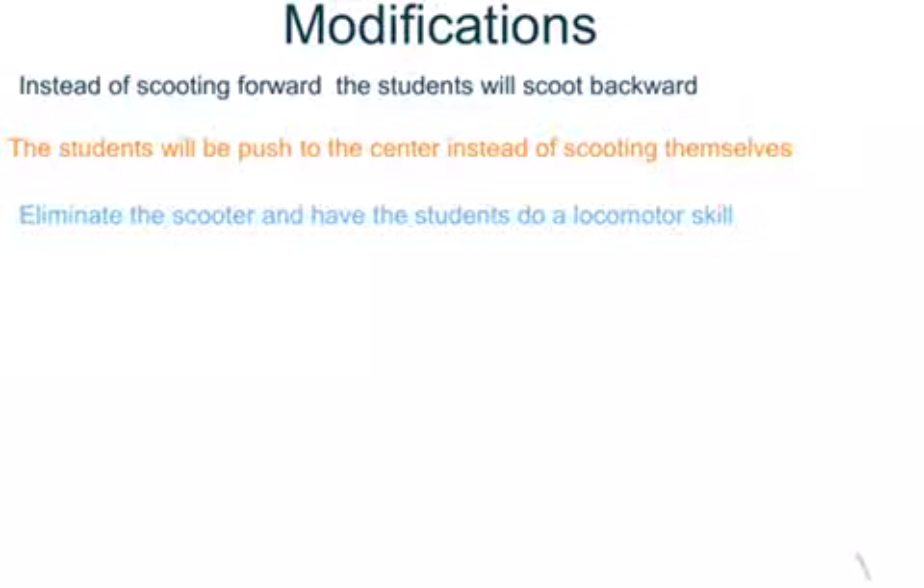You can also eliminate the scooters and have the students do a locomotive skill such as skipping, hopping, galloping, running, or walking.